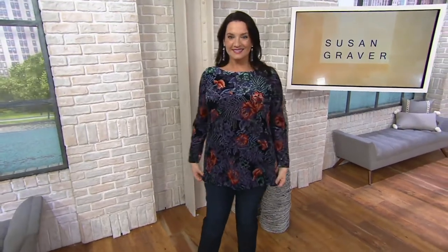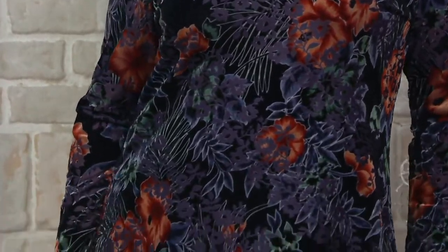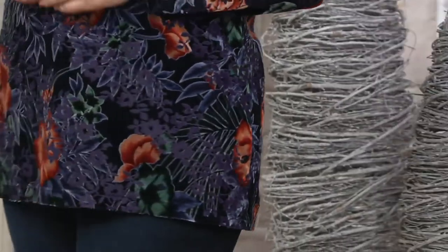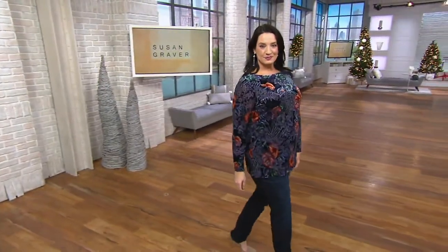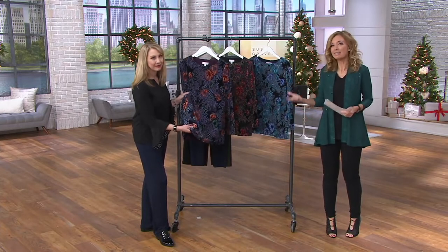This is the Artisan Line by Susan Graver — really rich and elevated. I often play a little game when I shop where I guess what I think the price should be. If I look at something and think it's $150 but the tag says $200, that's too much. But when I look at this, I do not think $67, because it's burnout velvet — already a very complicated and expensive process — and it's lined as well.